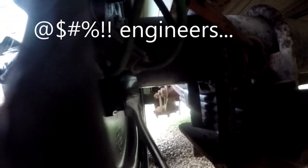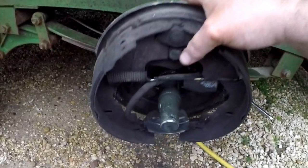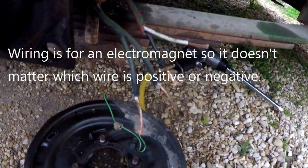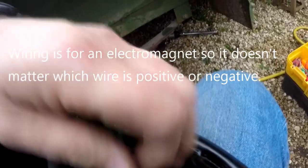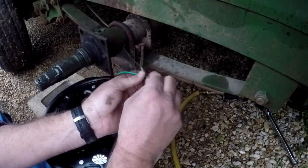I guess it's working still. The original wiring were these crappy crimp-on connectors — don't use those. Of course after saying that I'm going to use a crappy twist-on connector. I'm waiting for a shipment of yellow heat shrink butt connectors to come in, then I'm going to switch it over.